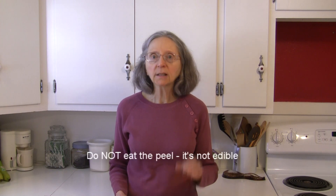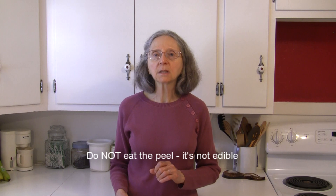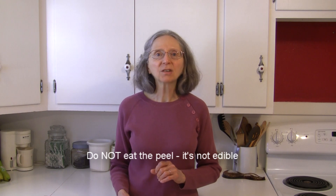And if you notice that it starts turning brown or mushy, it really is time to throw it away and you've lost it. So once you cut it, the best thing to do is eat it right away. This is Judy at Judy in the Kitchen. I hope this helps. Bye for now.